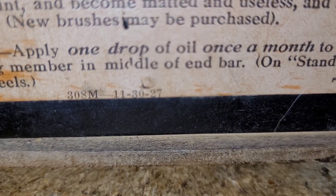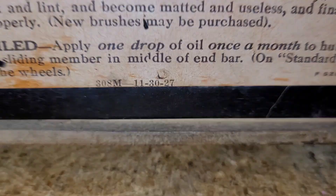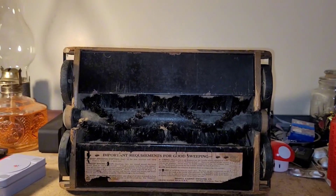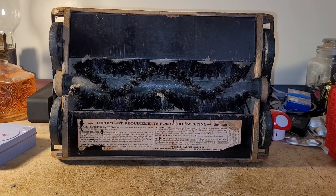Here's the date: 308M, 113027 — that's 1927, folks. Not 2027. 1927. This sweeper is dang near 100 years old, and it works flawlessly.